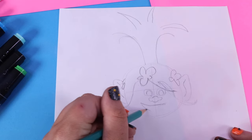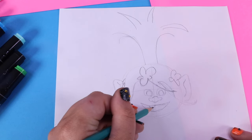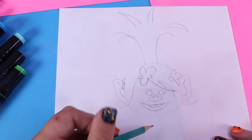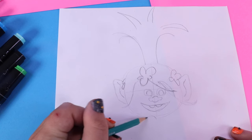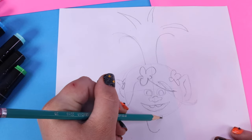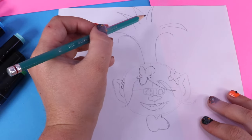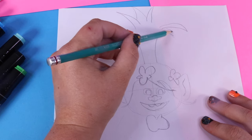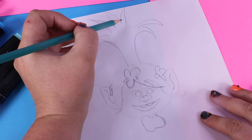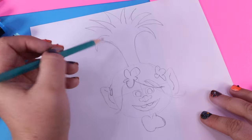Now let's go ahead and finish out her mouth. Of course, Queen Poppy is so happy. And on each side, let's add a tooth. For her body, we're going to add like a little potato on this end, with a little finger, and shoulders. And let's finish out her hair — more spikes. This one can get closed off, as well as this one. Even though this doesn't look like much yet, it will — I promise. We're going to add more hair and just finish off Poppy's headpiece.